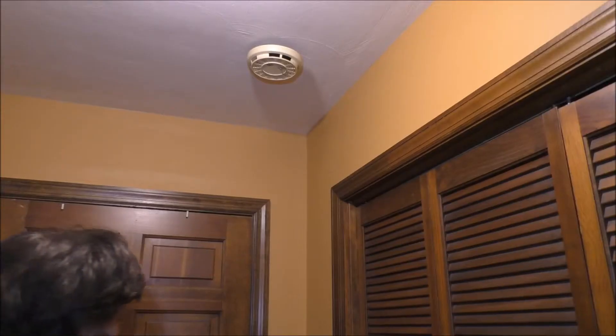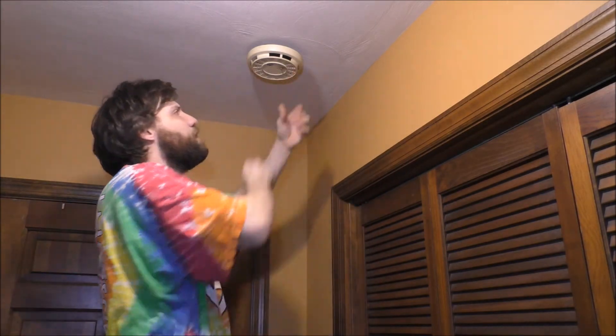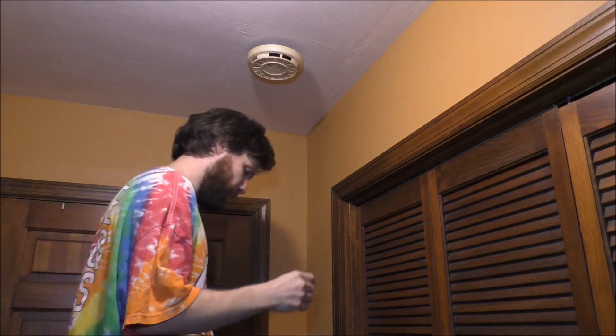Just to let you guys know, this smoke detector has been in this house since we actually moved in. This is the landing — of course there's the family door — and the laundry room is basically right there. Right now I've got to figure out how this thing comes off the wall. You can kind of see that the battery doesn't do anything basically.